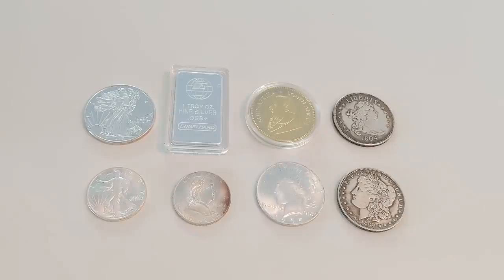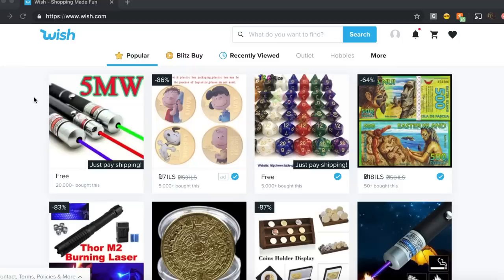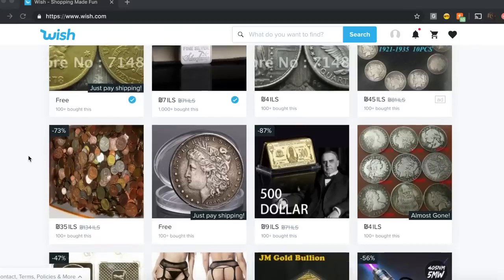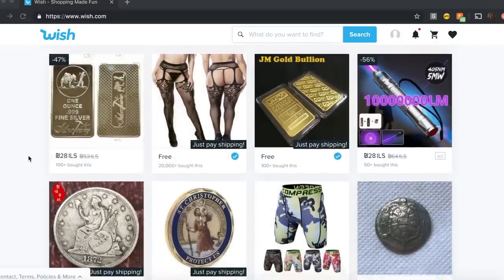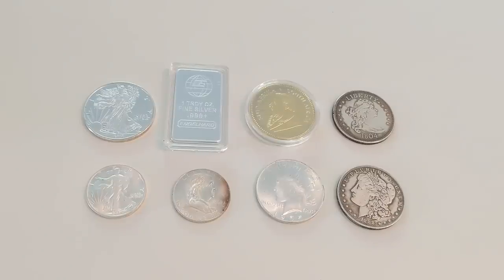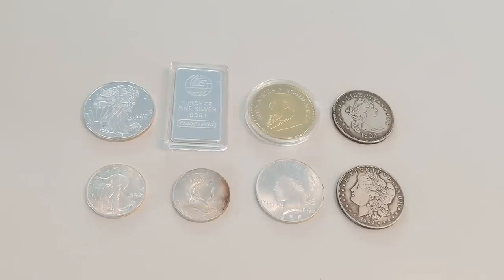But if you're a young or new numismatist, you may find these coins in the wild or online and be tricked by them, and that is something I want to try and prevent. I ordered all of these coins from a website called Wish.com. Wish.com is a Chinese e-commerce platform where people sell all sorts of different products, and there has been a multitude of different areas where forgeries and fakes have popped up — namely in collectible card games like Magic cards, Pokemon cards, Yu-Gi-Oh cards — and of course in the numismatic, bullion, and silver stacking world, we have these fake coins.